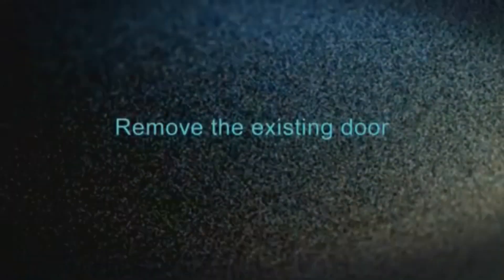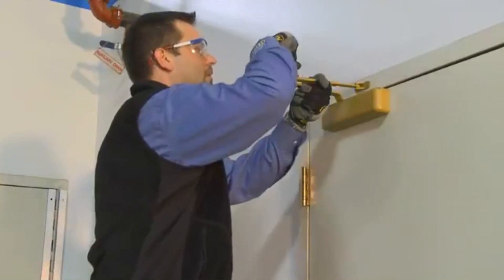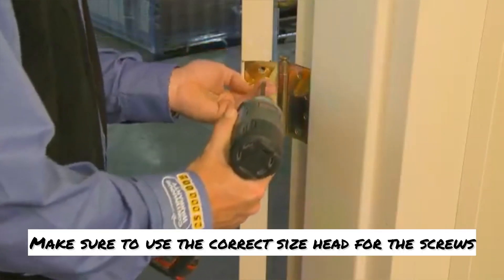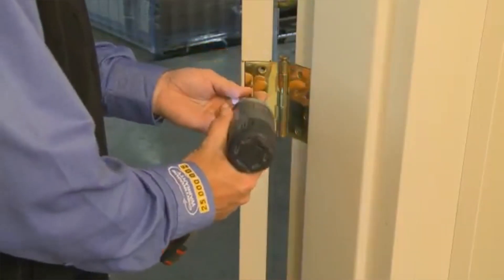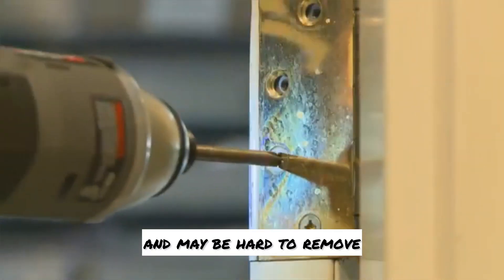Step one: remove the existing door. Start by removing any door closers. Remove the old butt hinges from the door. Make sure to use the correct size head for the screws. Screws may have rusted or corroded over time and may be hard to remove.